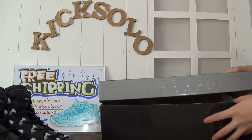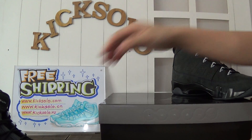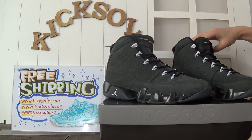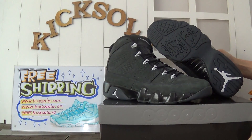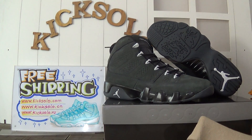This is the whole review about the new shoes. If you are interested, you can go to check Kicksoul.com and I will upload the detailed pictures. Please don't forget to subscribe to my channel. See you next video. Bye-bye.